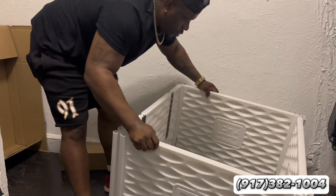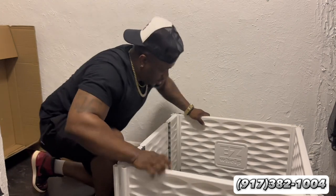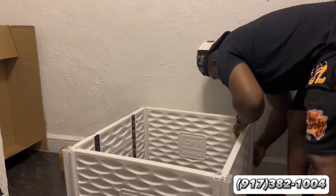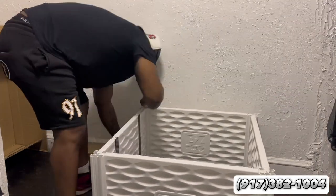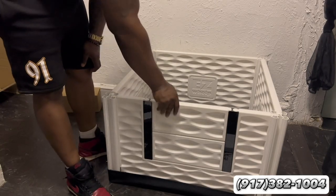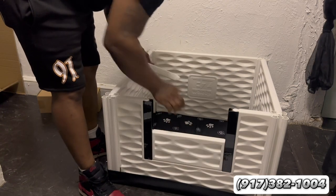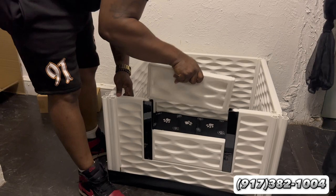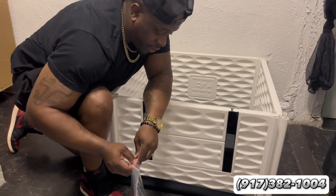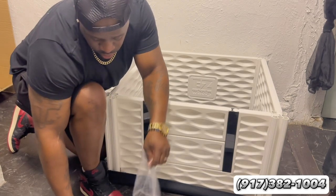Look at how fast that is — boom. I'm guessing that's supposed to sit in this thing here. This is basically almost your finished product. This is a quick fix, man — it went up faster than I thought it would. Let's put the brackets on the inside. Oh, this should be good to go.